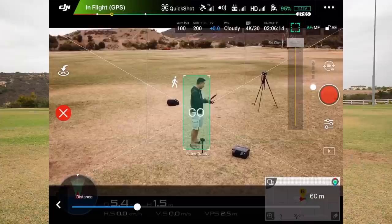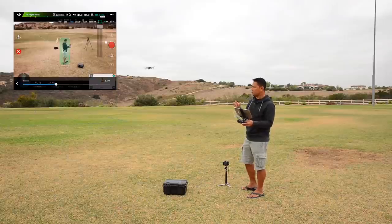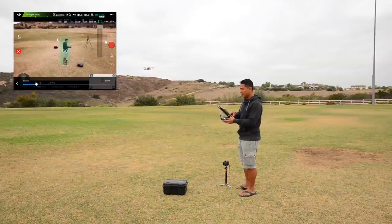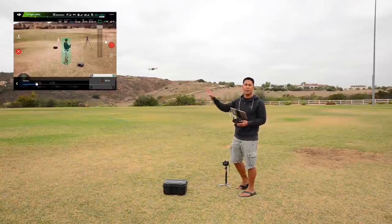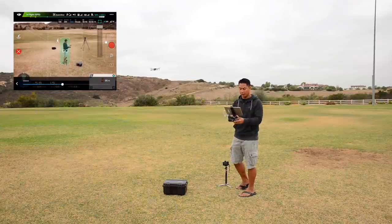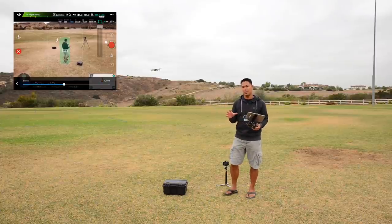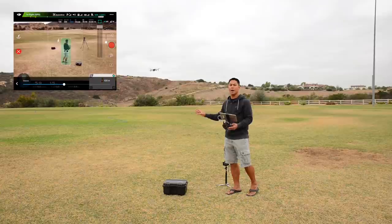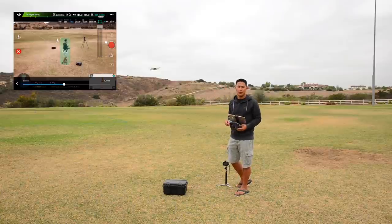If you click the Droney icon again, you can choose the distance — how far away you want that Droney to happen. If you want a really close one, a short proximity shot, you'd change your meters to something like 10 to 20. If you want a really far one to show the location or a dramatic shot, you'd increase that all the way up to 100 or 200 meters. For the demo, we'll stick it at 100 meters. The great thing about Quick Shot is that if you forgot to hit record, once you hit go, it'll automatically start recording.